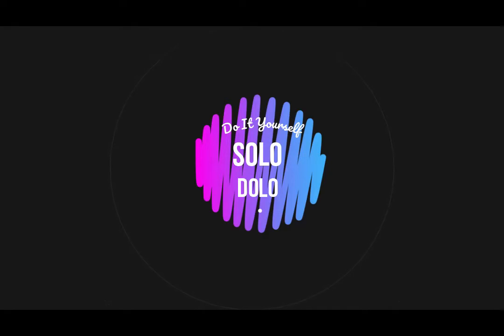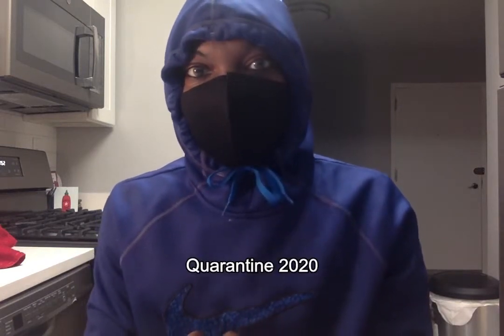Do it yourself, solo. Today is April 22nd, 2020, and I'm going to show you how to inoculate a spawn bag to grow psilocybin mushrooms, which are the mushrooms that have a hallucinogenic effect.